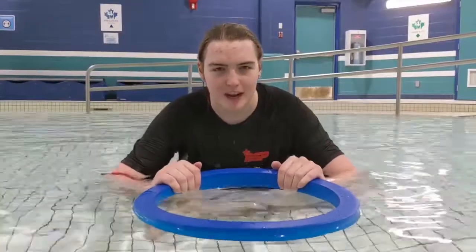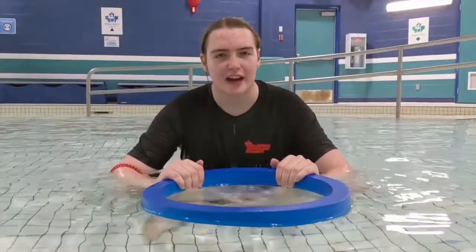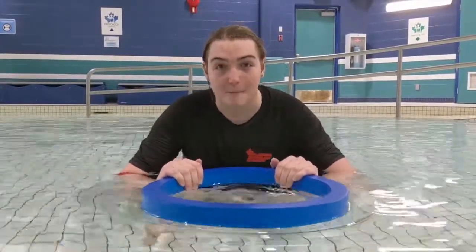Remember to blow a nice big bubble, you guys. All right, and once everyone's blowing all those bubbles, we're going to pick some ingredients to put in our soup.